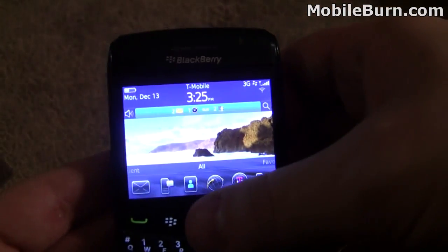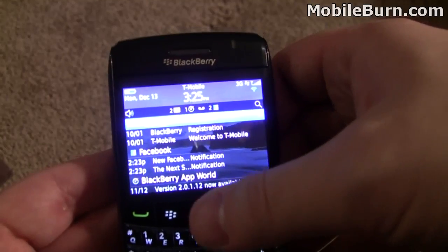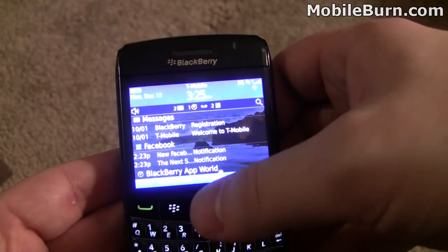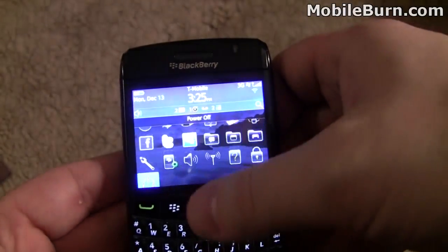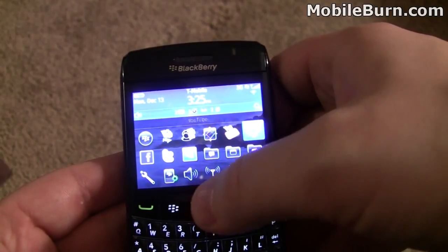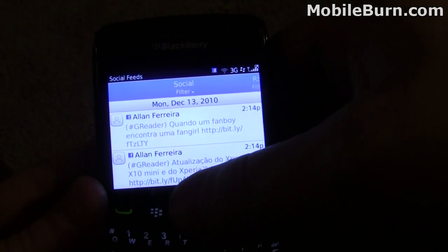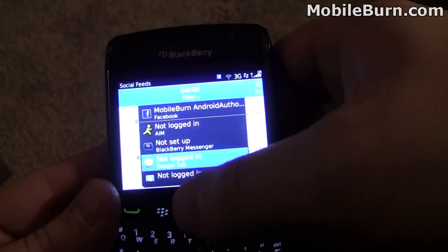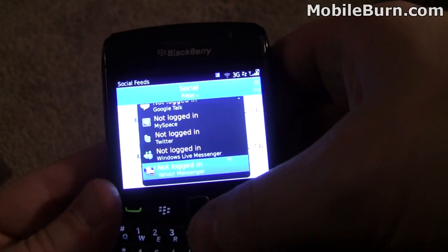Also the status bar — if you drop this down, you get a list of everything: your latest messages, latest Facebook updates, BlackBerry App World. That can be edited by opening the Social Feeds app, where you can add what shows up in that drop-down filter. You can sign into AIM, Google Talk, MySpace, Twitter, Windows Live Messenger, and Yahoo Messenger.